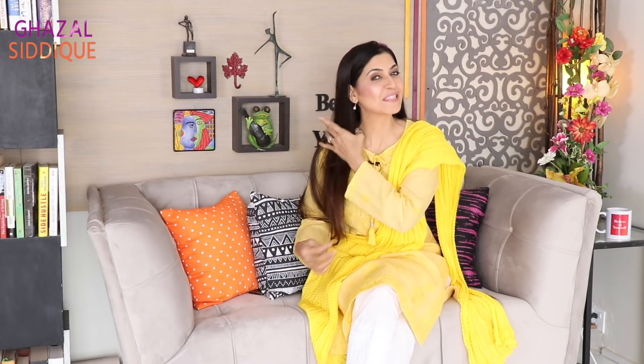Assalamualaikum, I am Ghazal and you are watching my YouTube channel. I hope you are all fine, very happy, and watching my videos. Thank you so much.